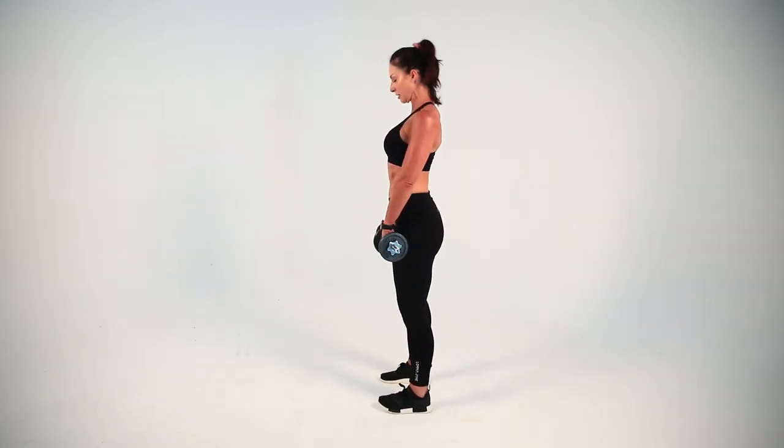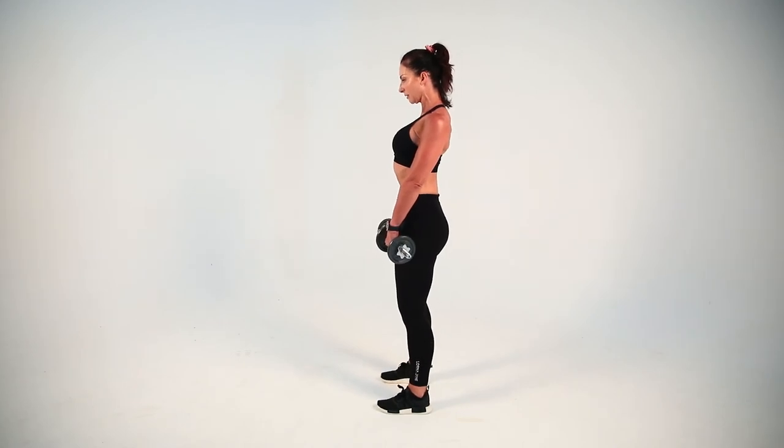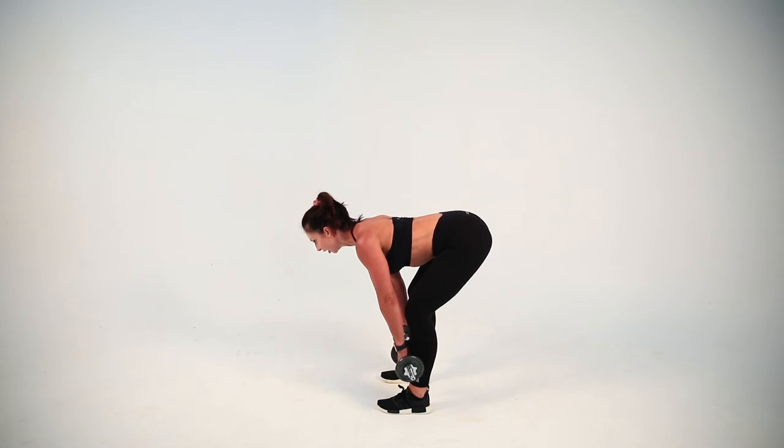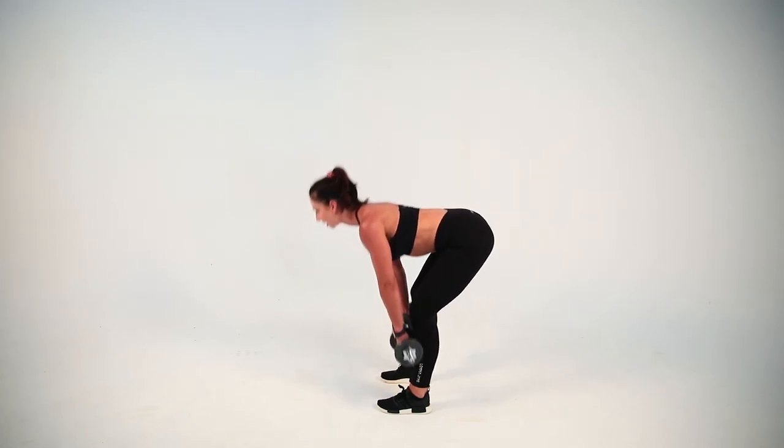From the side, we're going to glide those dumbbells straight down the front of your quads, down your shin bone. Use your hips and your glutes, drive up.